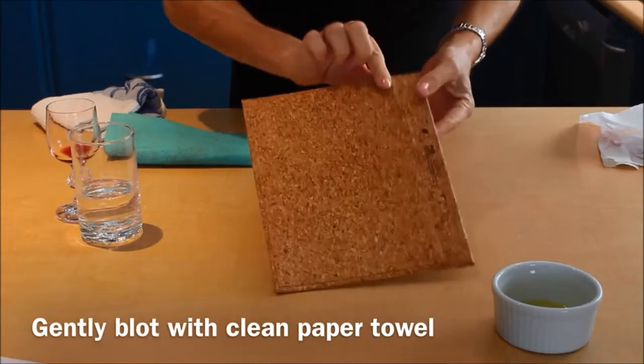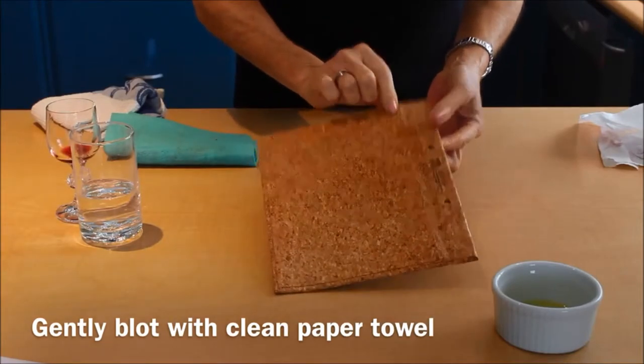So there is no residue, there is no marking of the red wine whatsoever.